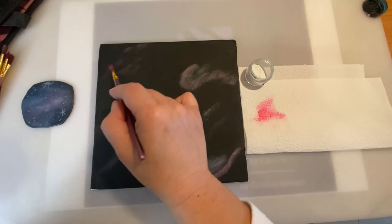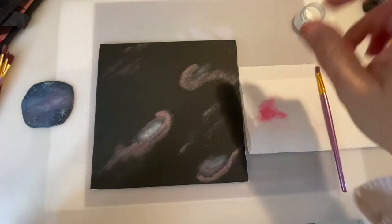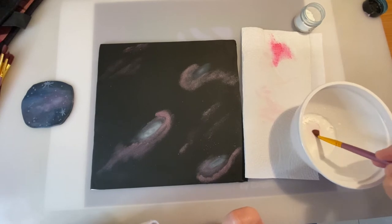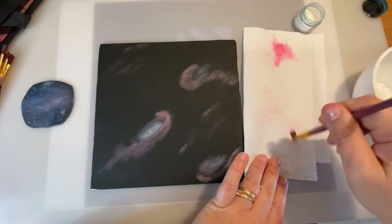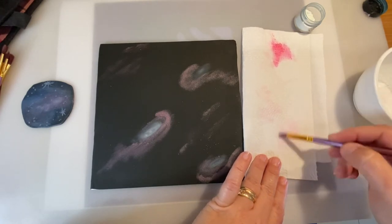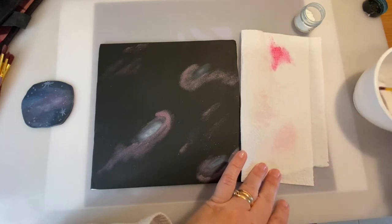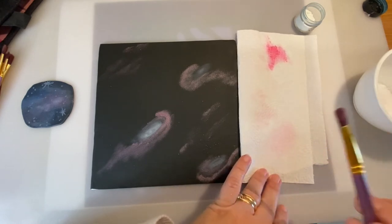Now I'm going to move on to the blues. Let me clean the brush — I put it into some cornstarch, and you can see the cornstarch turning a little pink, then clean it on a paper. It's okay if you have a little bit of pink mixing with the blue or purple because they're all within the same shades — purples, blues, and pinks — but it's always good to keep your brush as clean as you can.